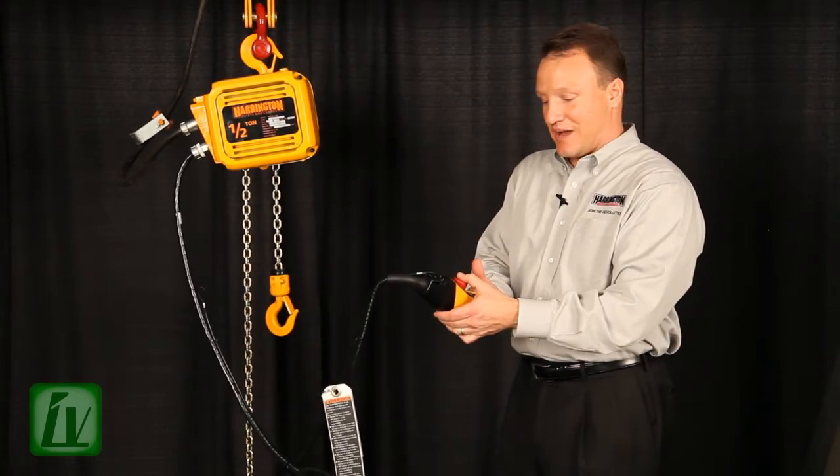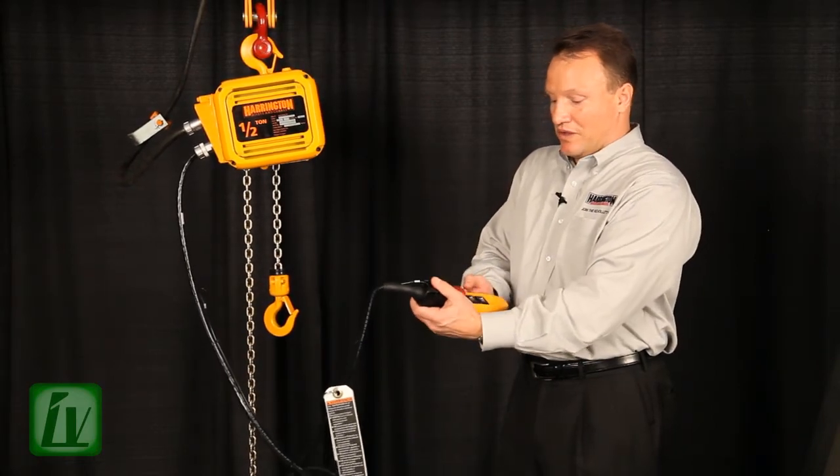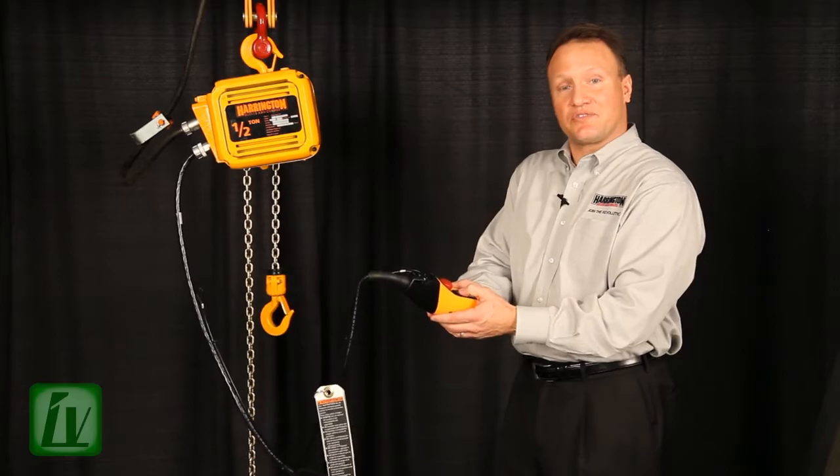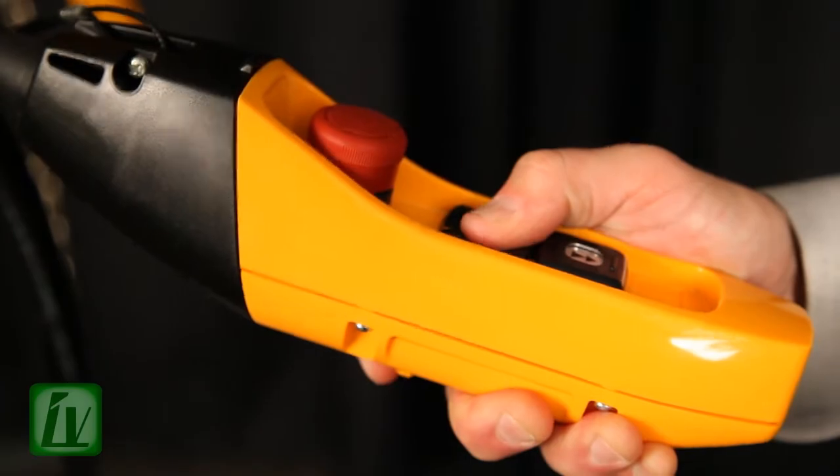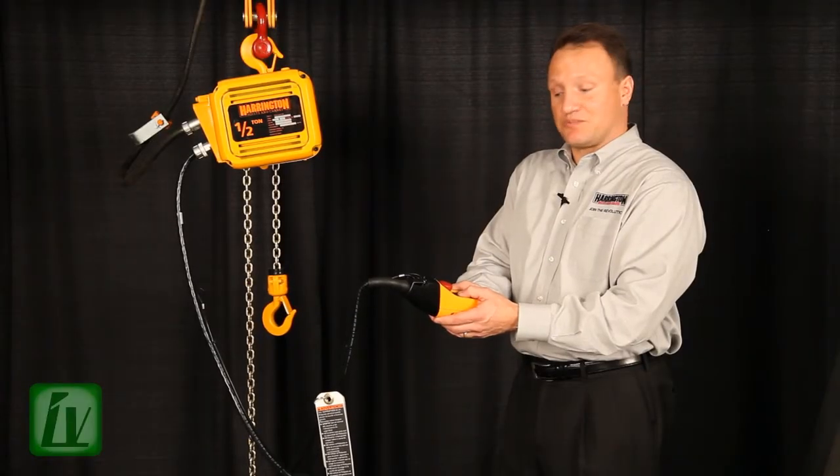I hit my emergency stop button and now I hold the up button at first stage for five seconds: one, two, three, four, five. Now the upper limit has been set as well.